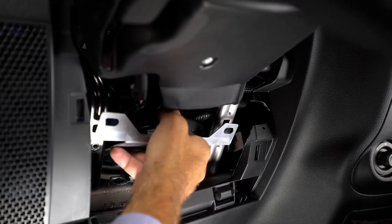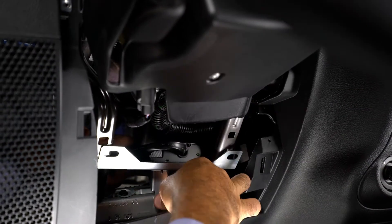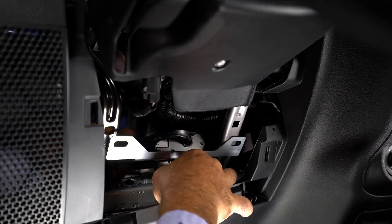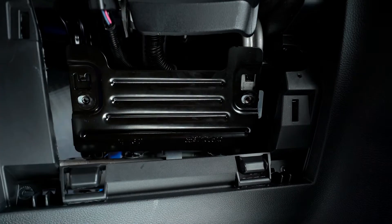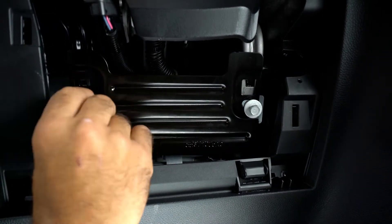Install the subwoofer amplifier by sliding it into position below the steering column and loosely securing with the supplied bolt for now. Replace the metal plate below the steering column and tighten the two bolts that secure the metal plate. The supplied bolt installed earlier can also now be tightened.